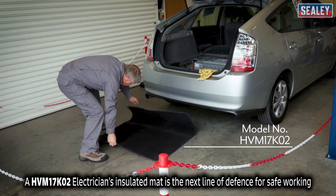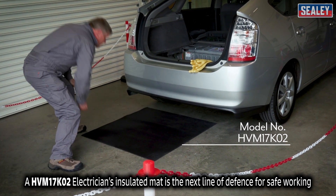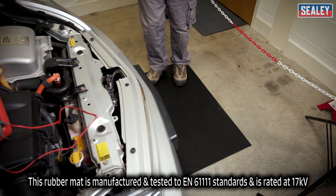An HVM17K02 electrician's insulated mat is the next line of defence for safe working. This rubber mat is manufactured and tested to EN611111 standards and is rated at 17 kilovolts.